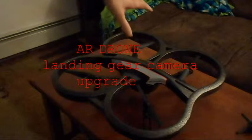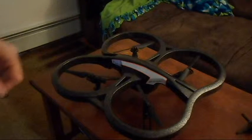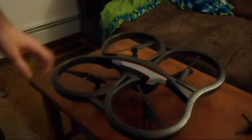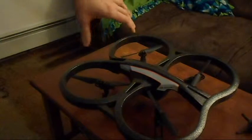I want to show you something I've made here for AR drones — it's actually an upgrade to the landing gear. It's very good if you're going to mount something like a GoPro camera or anything like that at the bottom of your drone. What you have is a full new extended landing gear, and it gives you a nice lot of headroom down here for landings. If it does touch down, you won't damage the bottom.